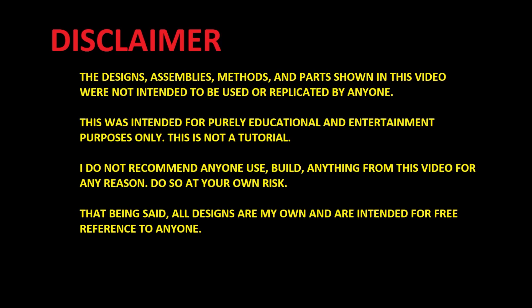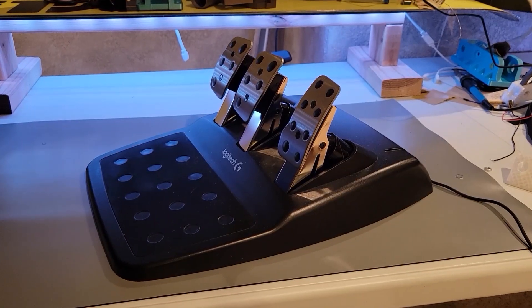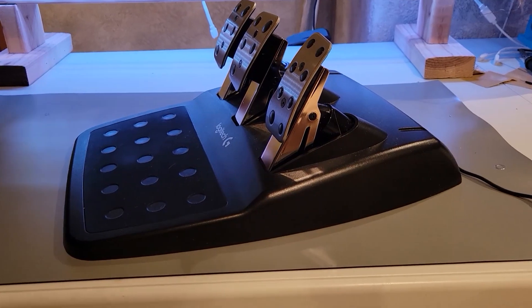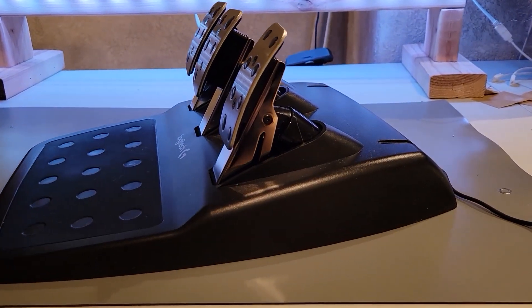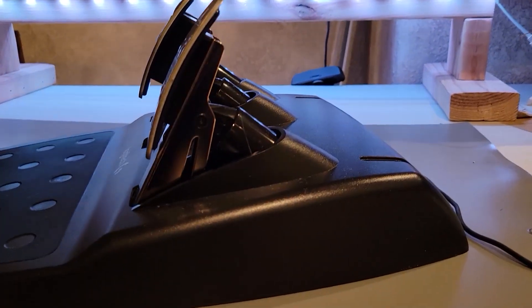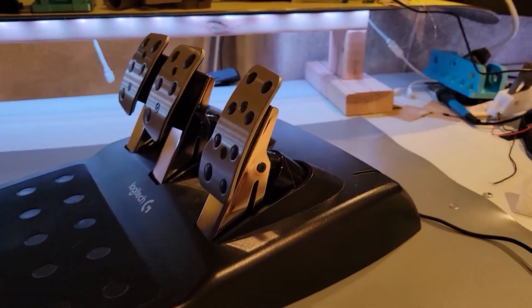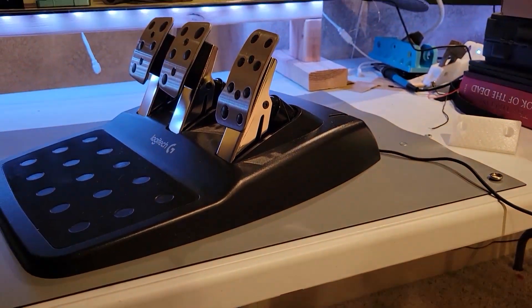Here's a little disclaimer before we get into it. To begin this project, I decided to start somewhere familiar. I had been using these Logitech pedals for a few years now, and I really did like them, and I thought it would be a simple place to begin any design work, so I'm going to start from here.